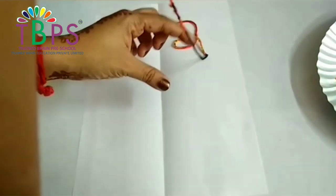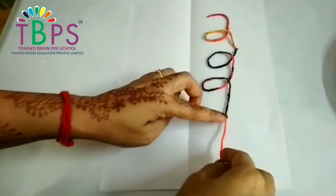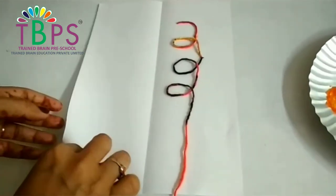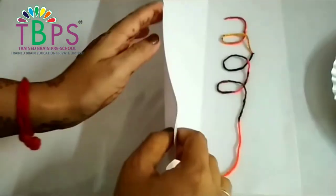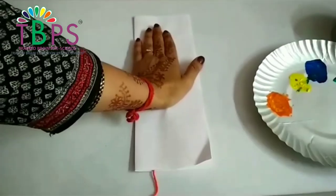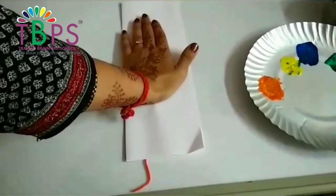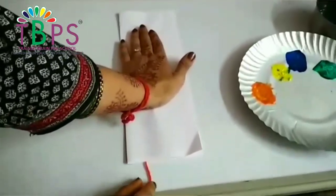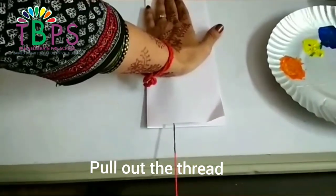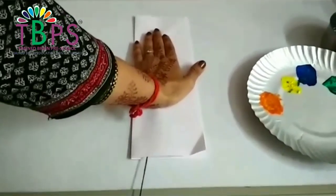Note that only half the thread has to be dipped into the paint — the other half you would just leave outside. Now fold the paper and gently press with your palm onto the thread so that the paint gets an impression onto the paper. Now, applying pressure, pull the thread. Make sure you always spread newspaper before you do this so that your place doesn't get messier.